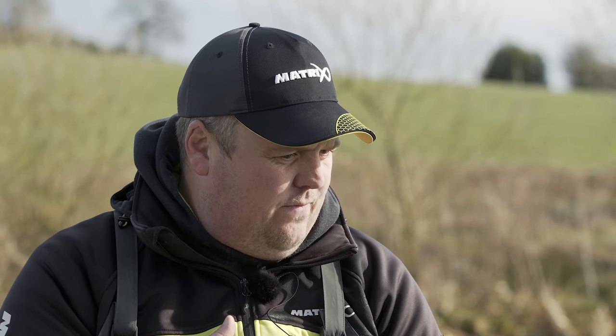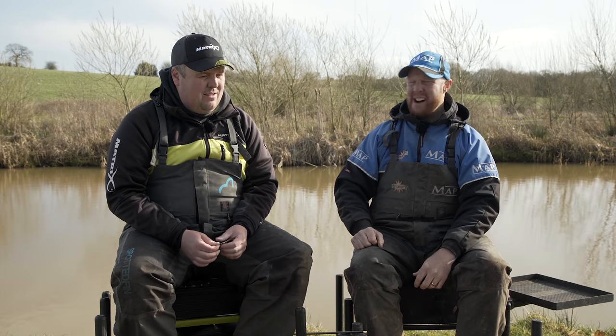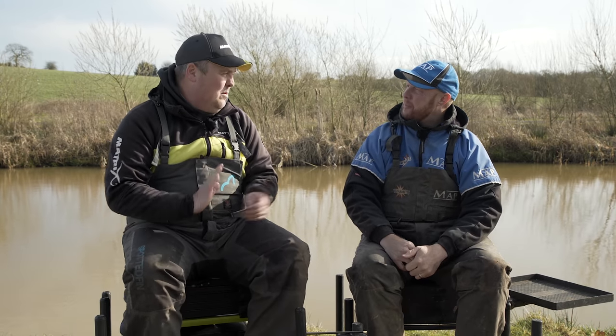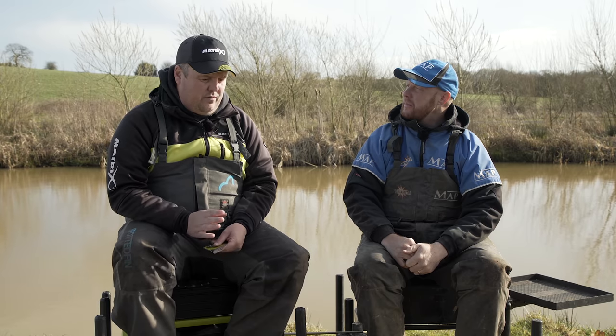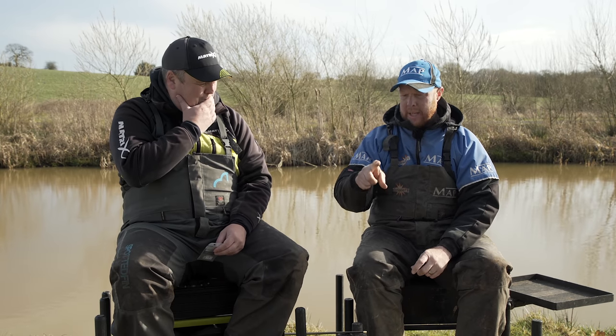First off, one that we both don't like - we're not going to shout at anyone for using them - is the little plastic connectors. I think there's a place for them in tiny elastics, fives and below. But for the commercial world we're involved in, I don't think there's any place for a plastic connector on the end of your elastic anymore, simply because it just wraps around your pole. And obviously when you go to strike you get that drop down first before you're into the fish, so you're striking against the connector first.